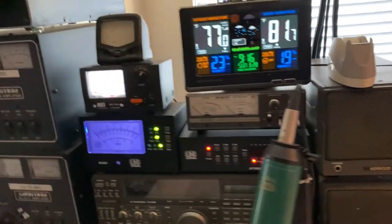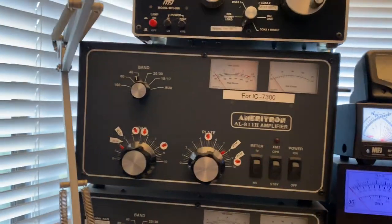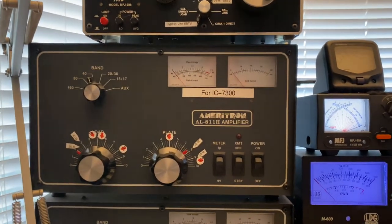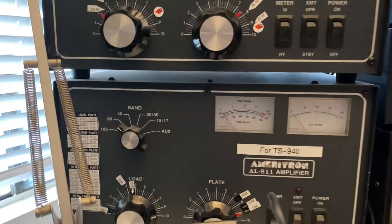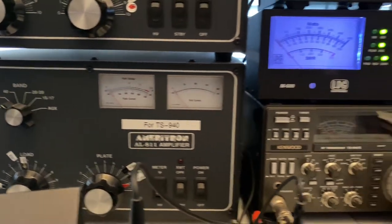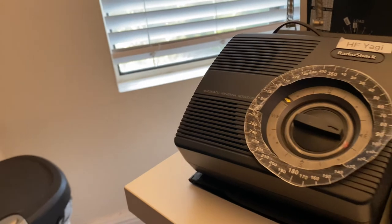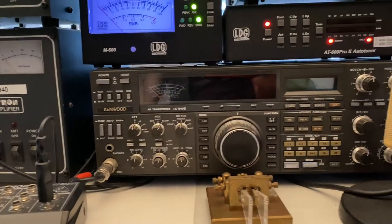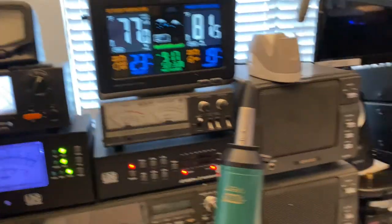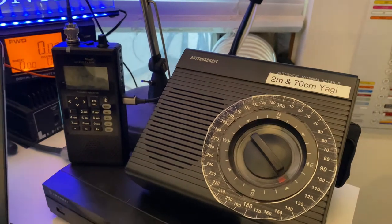Going back to the HF station — I have two Ameritron amplifiers. I have an Ameritron AL-811H for the IC-7300, which is an 800-watt amplifier, and I have the Ameritron 811 for the Kenwood TS-940. This is my HF Butternut Yagi antenna on the roof, and that's the rotator for it. I have a CW key here — when I'm bored I play around with CW.